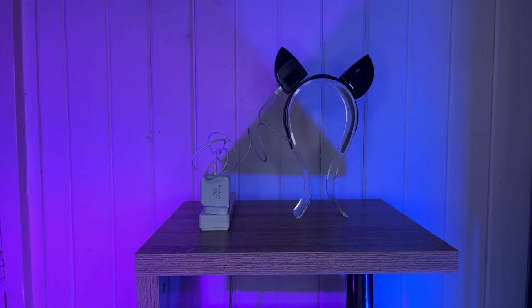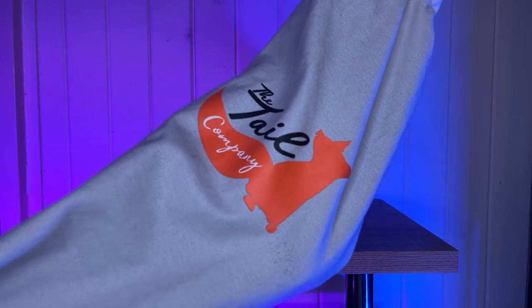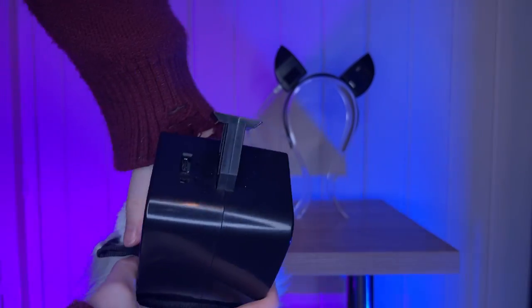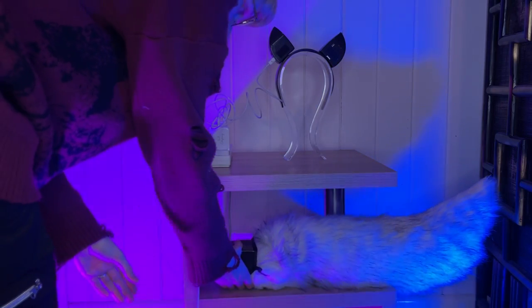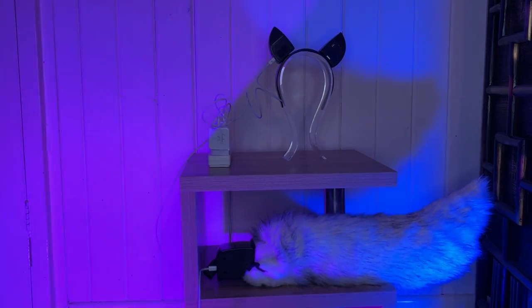Whilst my ears charge, I'm also going to start charging my tail. It is in fact from the same company. It is what first introduced me to them and I got this custom cover for my tail included in the price. For a more detailed video on the tail, you can check out my YouTube channel, Rose Magpie.